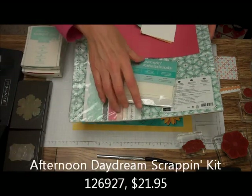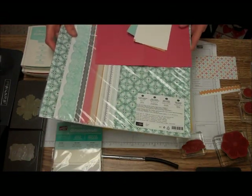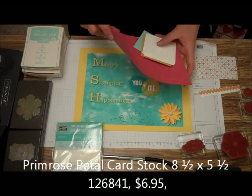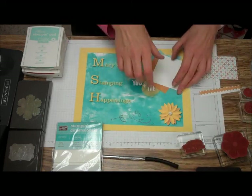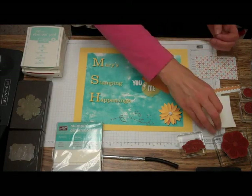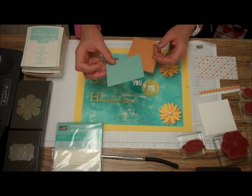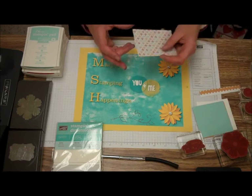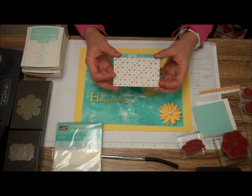We're going to be using the Afternoon Daydream Simply Scrapping Kit and some of the components in there. We're going to be needing an 8½ x 5½ Primrose Petal cardstock, three 3-inch Whisper White pieces of cardstock, one 3x3 More Mustard, and one 3x3 Pool Party. We're going to need from the Afternoon Daydreams Kit a 4 inch by 2½ inch piece of the Designer Series Paper.